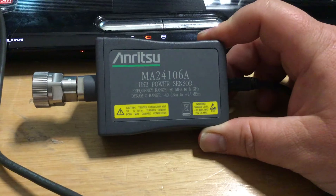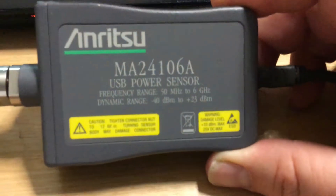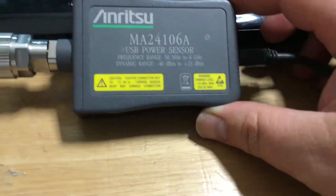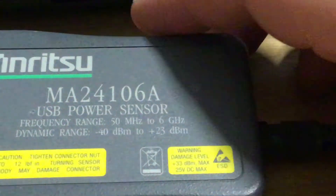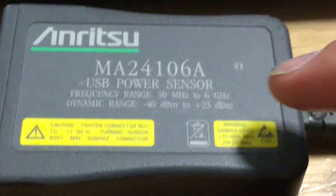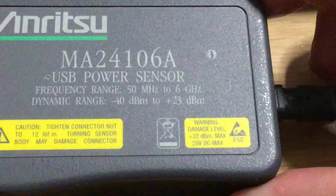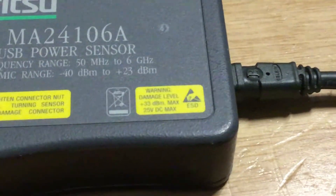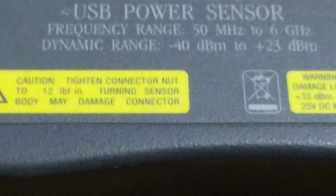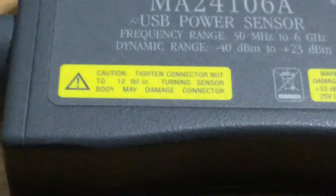This is a USB power sensor capable of measuring powers between 50 megahertz and 6 gigahertz, which is quite a useful wide frequency range. It has a dynamic range of -10 dBm to +25 dBm. The damage level is +33 dBm maximum, or 25 volts DC bias, and there are torque level warnings so as not to over-tighten it.